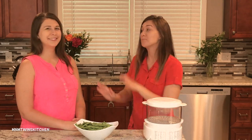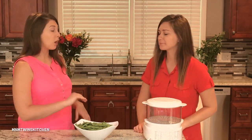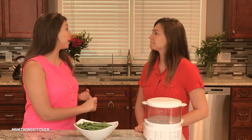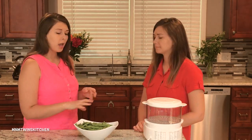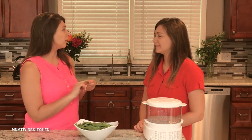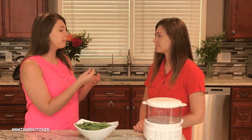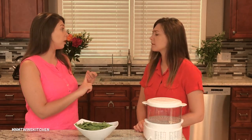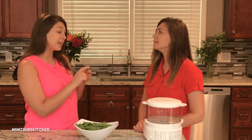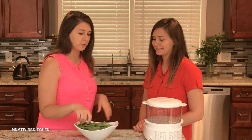Guys, pay close attention — Mary will walk us through each step. So first thing, always make sure to wash your vegetables and fruits. They get touched by many hands and contain lots of bacteria on the surface, so you definitely want to wash them with water. I've already gone ahead and washed my green beans, trimmed both ends off, and cut my green beans in half because they were very long and won't fit into the steamer.